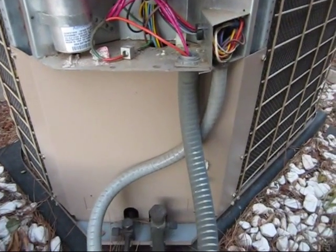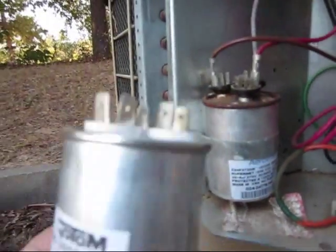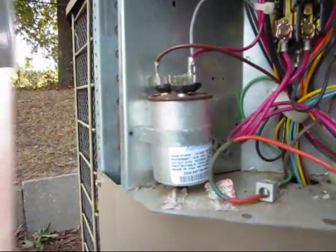I run down the street and luckily our local electric supply down there had a 30 plus 5 in stock. Ought to go right in there. It's going to be a little bit taller. Anyway, I'll get that on there and see what happens.